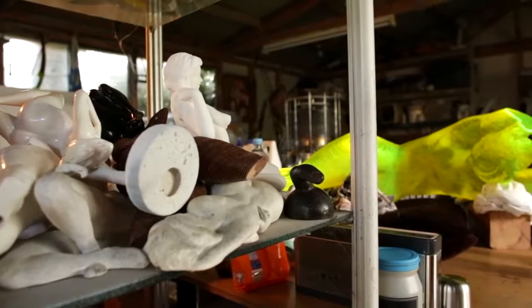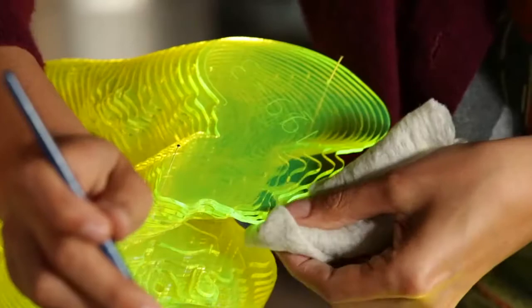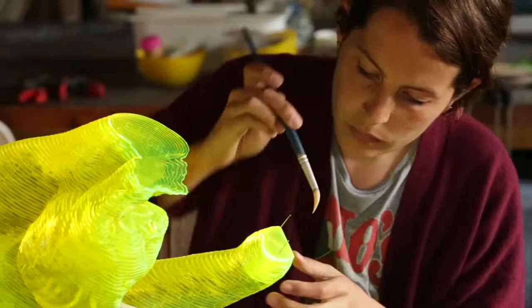Cast acrylic — this is used in the industry as a replacement for glass. But it comes in all kinds of colors and transparencies and fluorescence, and it's attracting the light in fantastic ways. So I'm still experimenting with acrylic. It's a fantastic material to work with.